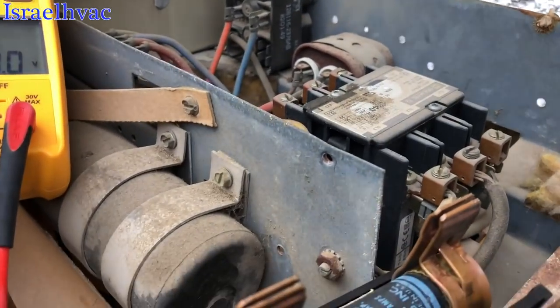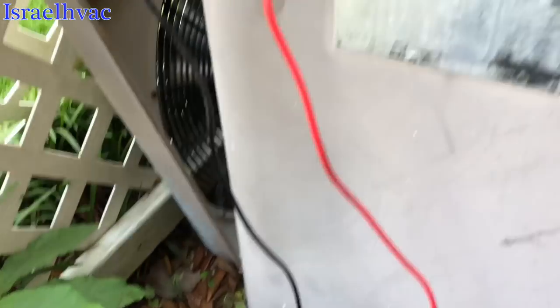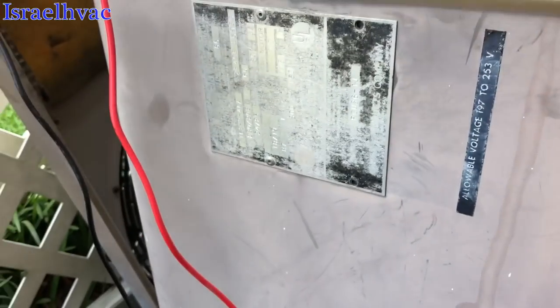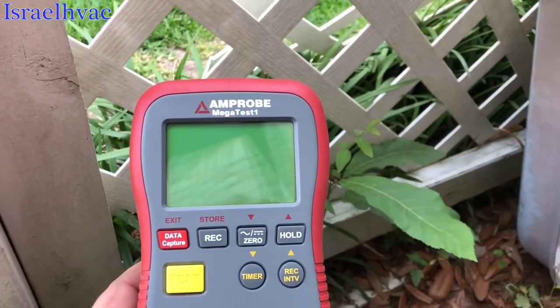Alright guys, it's going to be hard to do with one hand. I went to the breaker box inside the house. The breaker was tripped. I reset it and it tripped instantly. So I broke out the amp probe and the mega ohm meter.